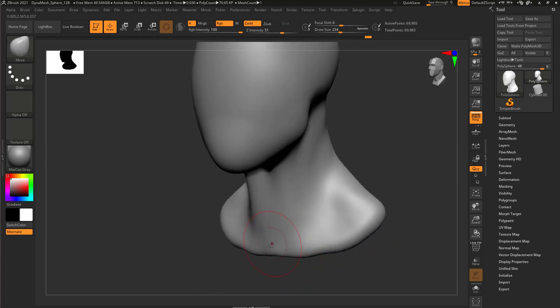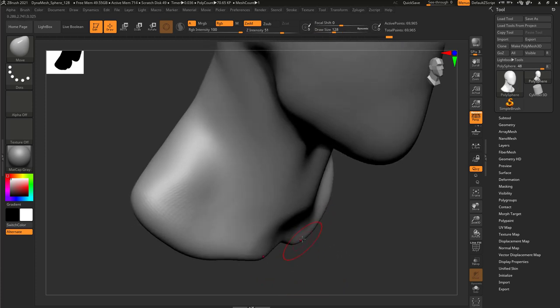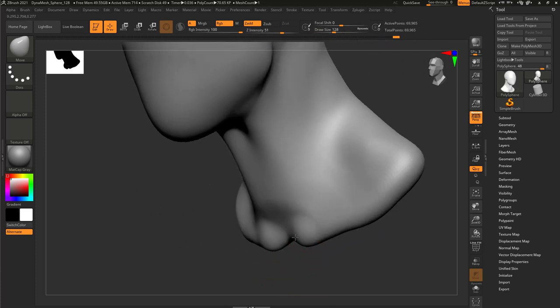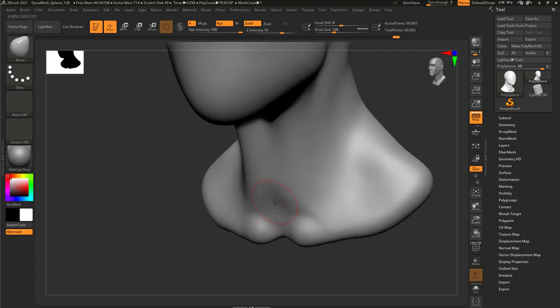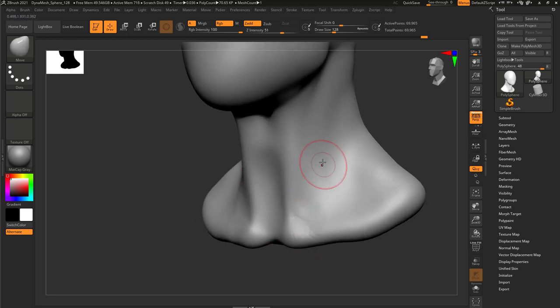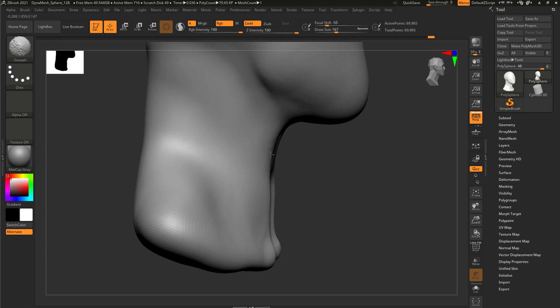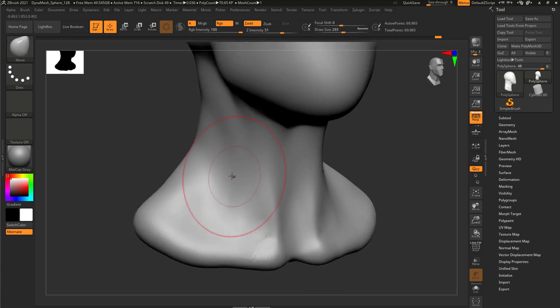When I reach the clavicle, just dig it in there using Move and drag out the tip of the clavicle, and this has to go in. Let me smooth that out and then drag the muscles on the side - okay, let me smooth that out.